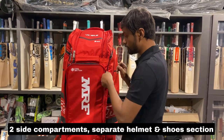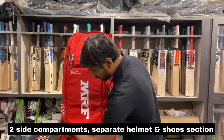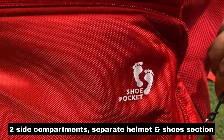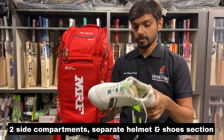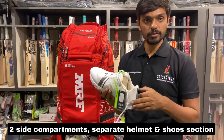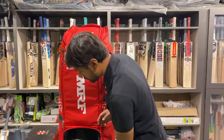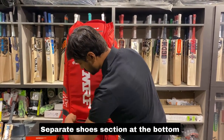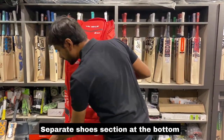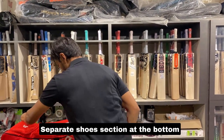The main compartment is where you can keep cool sections and liquids. There is also a dedicated shoes section — I'm taking out these lovely Kookaburra shoes, which we have on our website. I purchased them for ₹5,500. There's a nice compartment for the shoes as well.